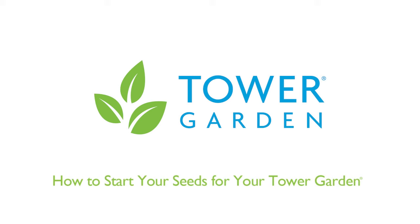Congratulations on assembling and filling your new tower garden! Now you're ready to grow, so let me show you the most successful way to prepare and plant seedlings in your tower garden.